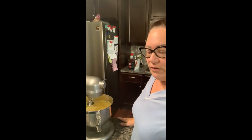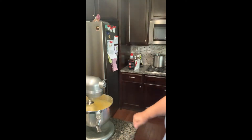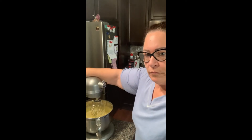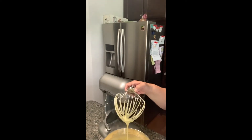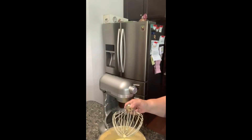Then we're going to fold in this flour. I already have the oven set at 350. I did line my pans with some parchment paper. I did not grease the sides of these pans — I put a drop on the bottom underneath the parchment paper so that it sticks. I think this is good. You can see the eggs are like ribbons.